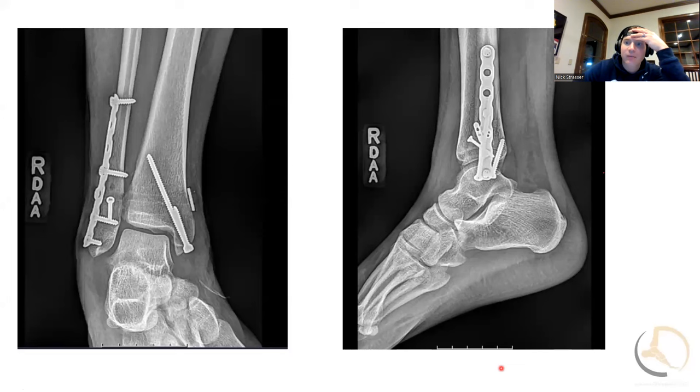This is what we ended up with. I don't have the final three-month follow-up weight-bearing X-rays, but overall I was pretty pleased with the way it came together and she seems to be doing fine.